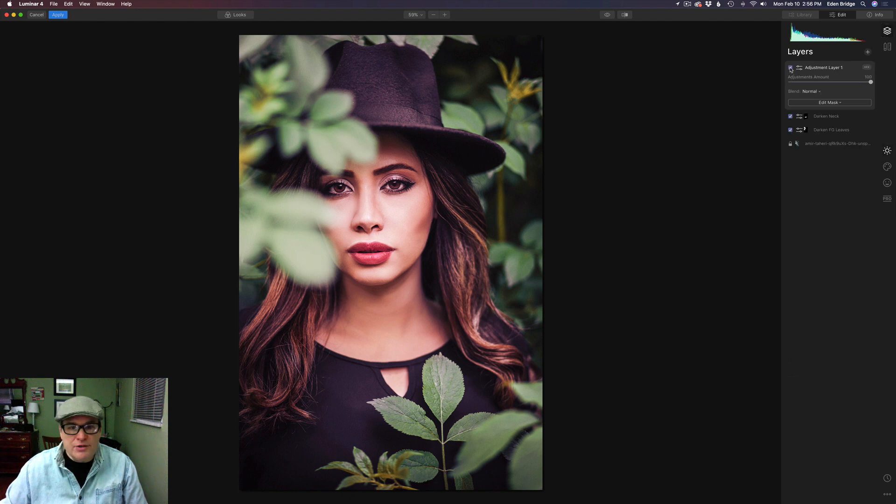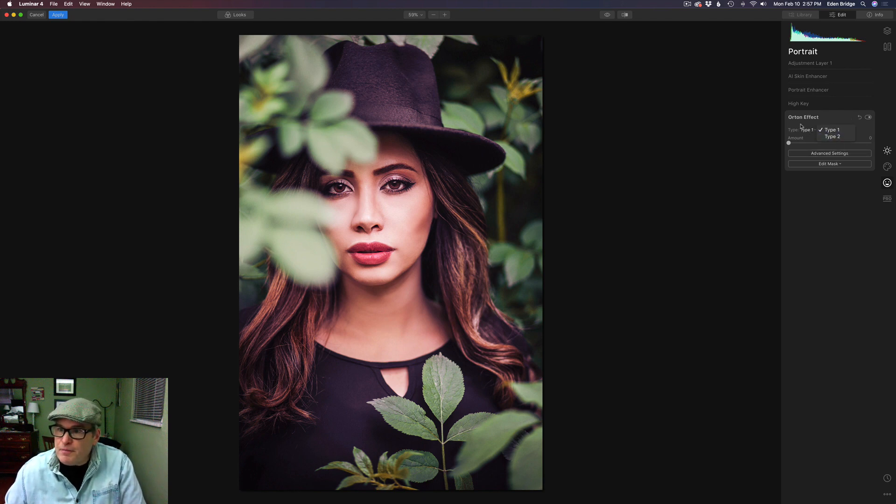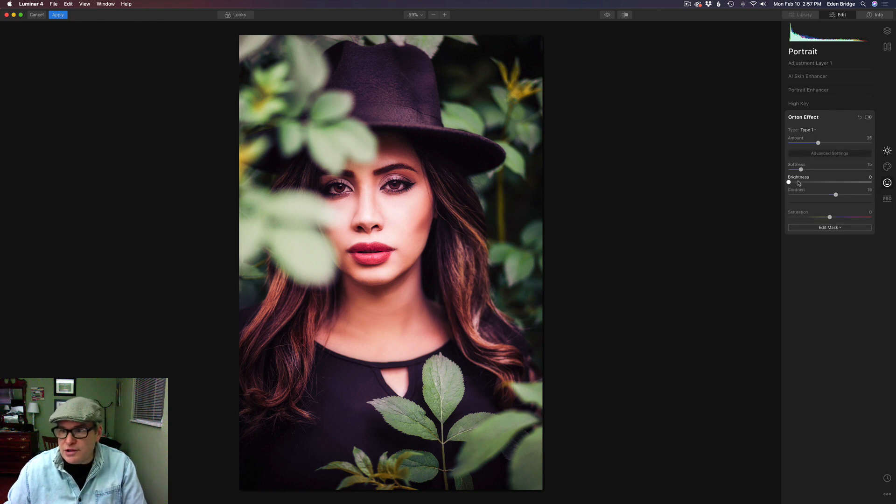Let's get a little creative and go to the Portrait tab, because inside the Portrait tab we have the Orton Effect, which is great for portraits. Let's open up the Orton Effect tool — there's Type 1 and Type 2. The Orton Effect is going to add a nice soft glow and some added contrast. Let's open up advanced settings where we can adjust softness, brightness, contrast, and saturation. On this image I'm going to try Type 2 — it's not quite as strong, and I like it better. Type 1 is better for landscapes; Type 2 is really nice for portraits.